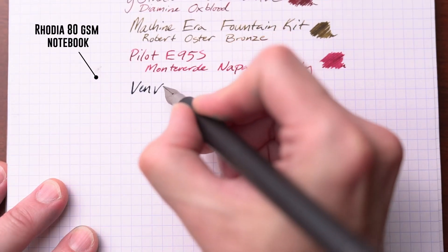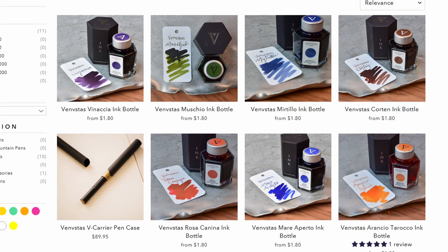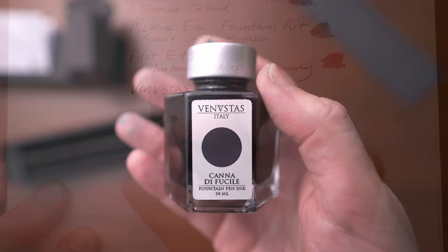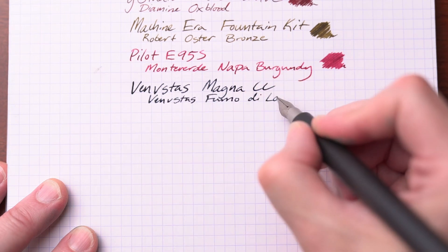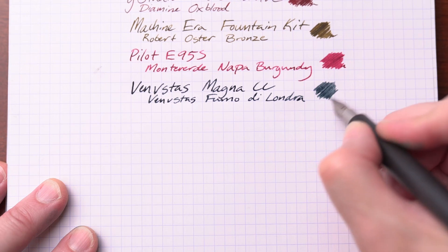Now the ink that I'm using is Fumo de Laundra, also by Venustas. They have a line of inks that I really enjoy. This is a great medium gray with kind of a cooler blue shading to it. It is a beautiful gray ink — one of my favorites.